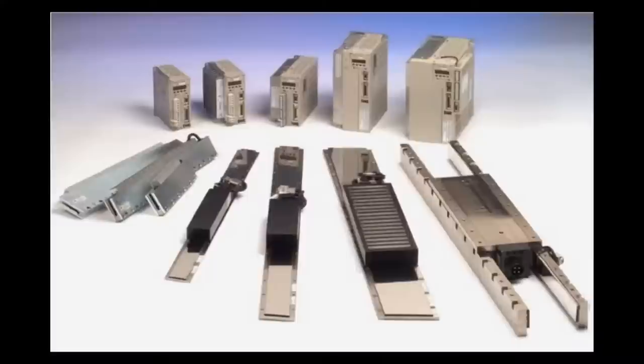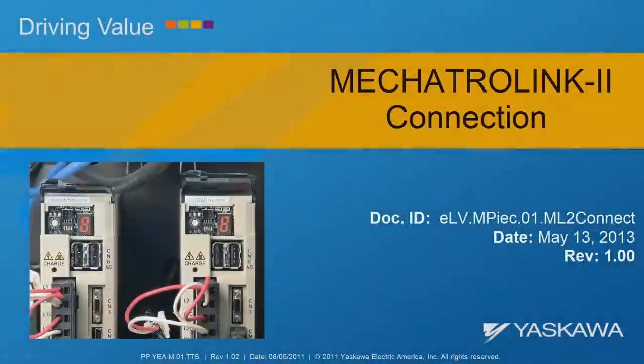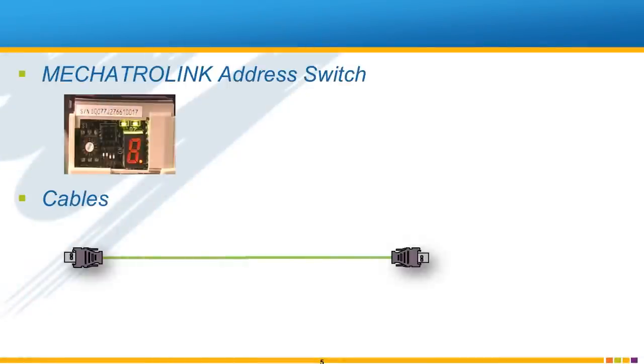Yaskawa. In this video we'll show you how to set the rotary address switch, connect the cables, and troubleshoot the Mechatrolink 2 network when used with the MPIEC series controllers.